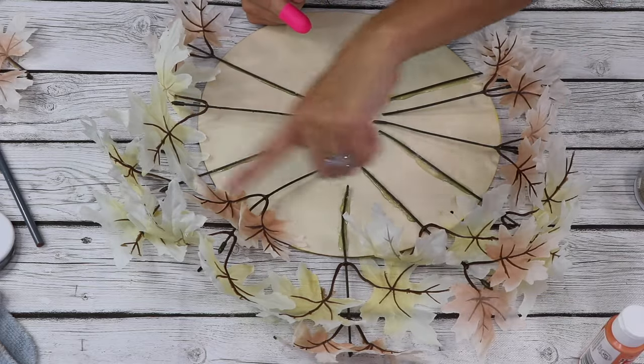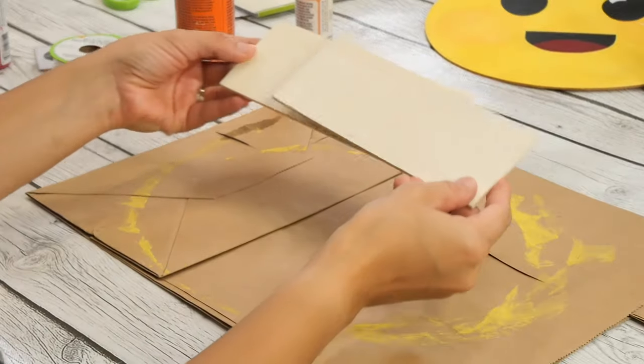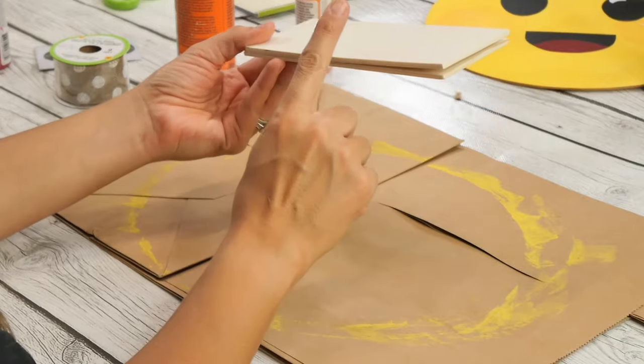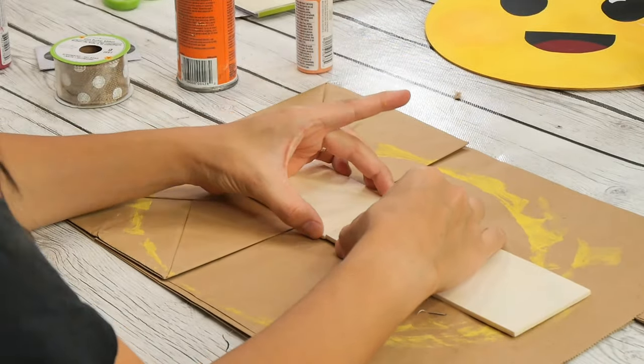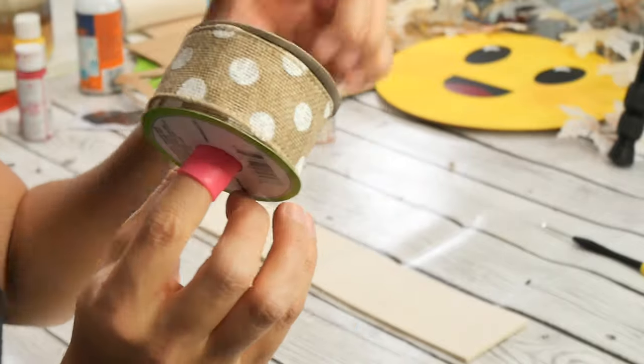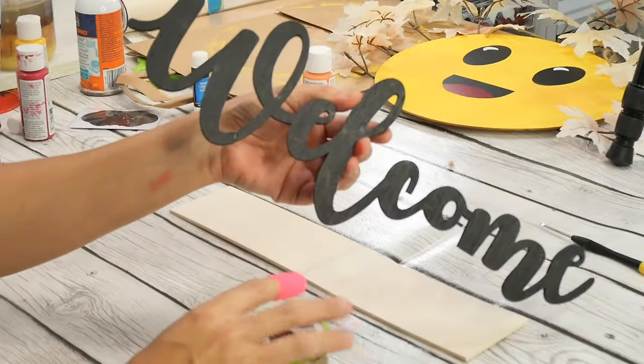I decided to add another stem to fill it up a little bit more. I'm taking two of these Dollar Tree planks — they come in a pack; I actually purchased these at Dollar General — and I'm gonna glue these together. I'm gonna take this Dollar Tree polka dot burlap, and I also found this super cute welcome sign at Dollar Tree as well.